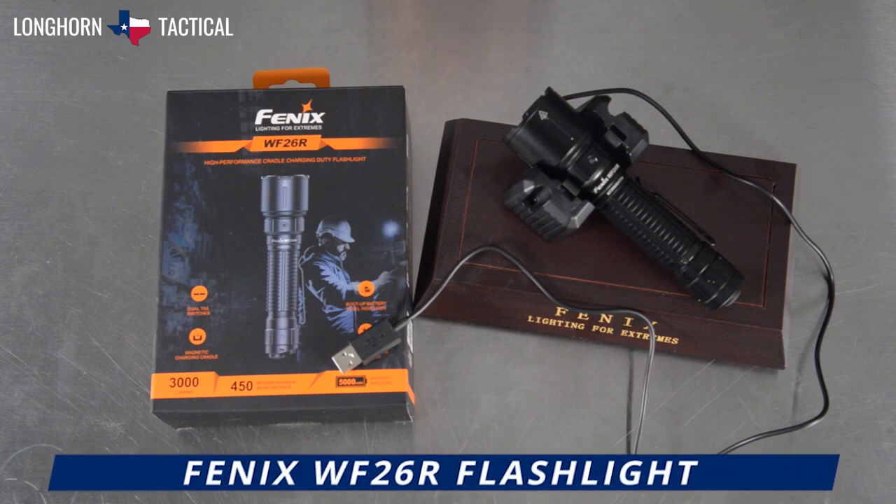Hello and welcome to another product video breakdown from Longhorn Tactical. Today we will be taking a look at the Phoenix WF-26R.